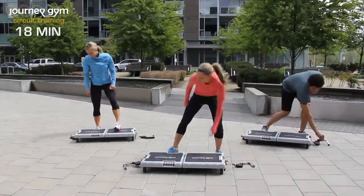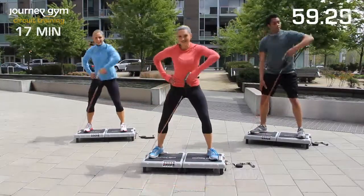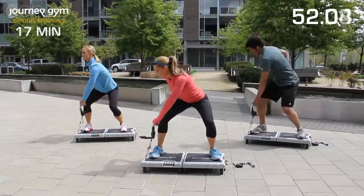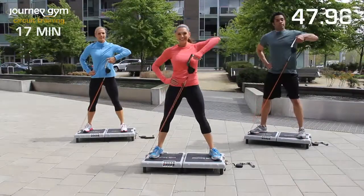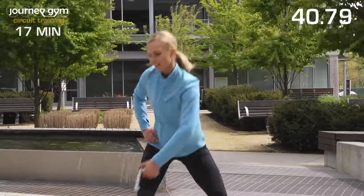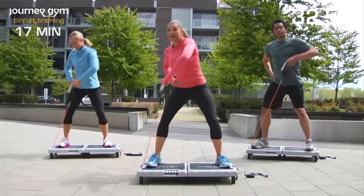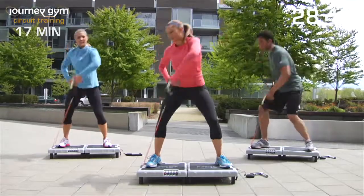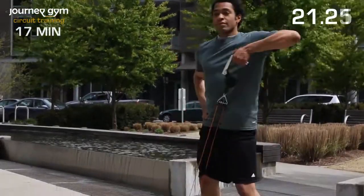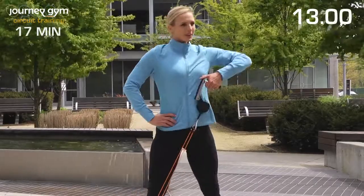Good job. Grab that other handle this time — we've got to do the other side. Row, nice and controlled. Nice, deep breaths. Even though your body's still pumping and your heart rate's still up, concentrate on your form. Remember, slight bend to the knees as you bring that arm up and down. Halfway done. Keep going, pull that arm up. You're almost done.